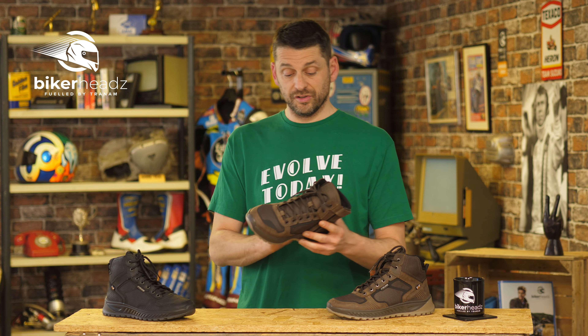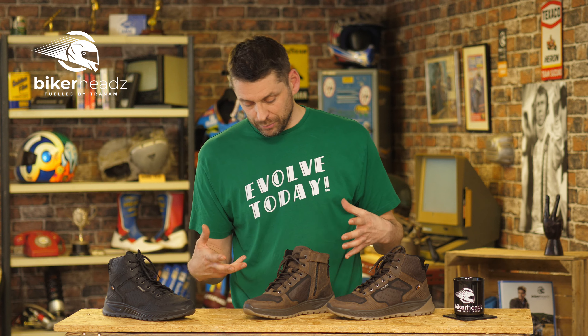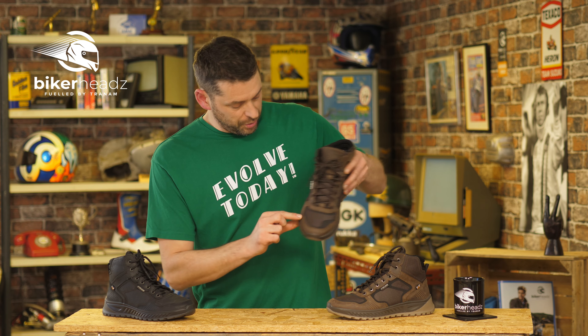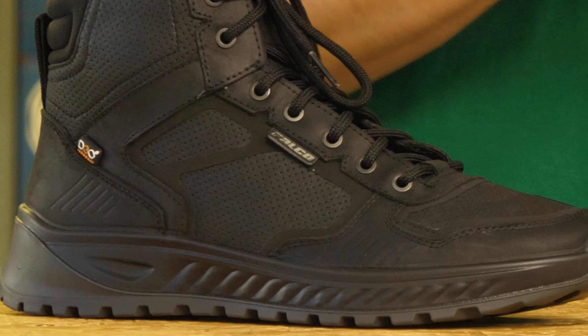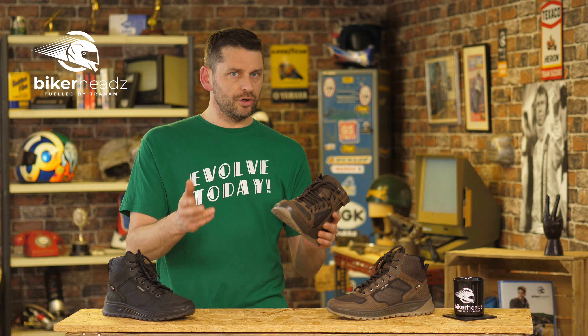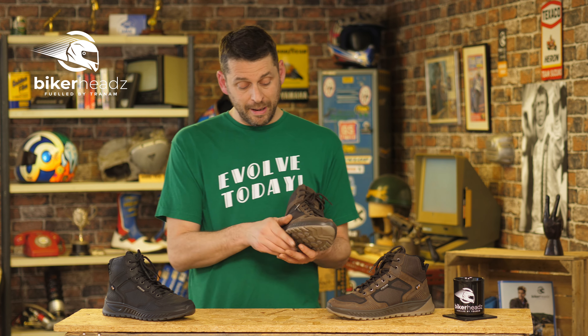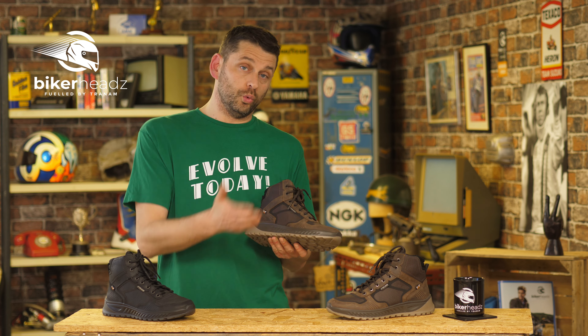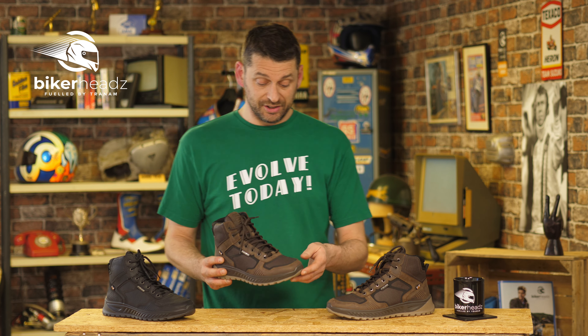It's very decent stuff and what lives under here is a high-tech membrane. As you can see here, there are lots of perforations on the sides of the boot on the inside. Now you'd think perforations would let water in, right? No — these are classed as waterproof boots and it's the membrane on the inside that stops the water going in but lets the heat from your feet get out, which is fabulous.